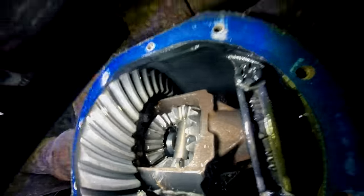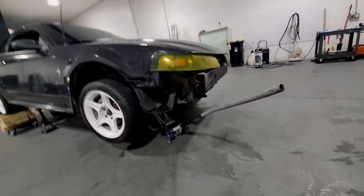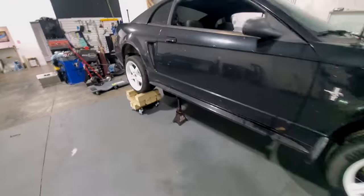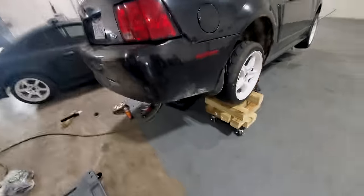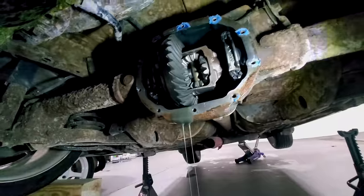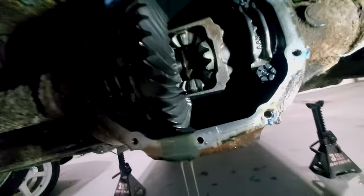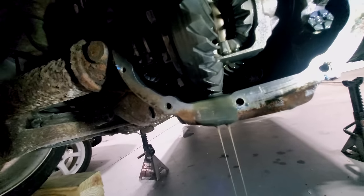Make sure you have a drain pan underneath — this stuff is messy, so don't skip out on that. I put a jack under the front end to help the diff fluid drain out a little better. When the back end is up and the front end is down, fluid pools in the front of the axle, so we need to get all of that out. To get a clean weld, spray some brake cleaner to remove the oil.